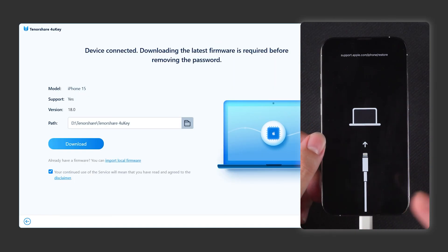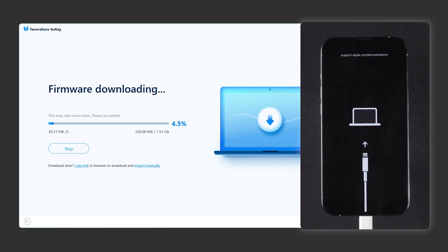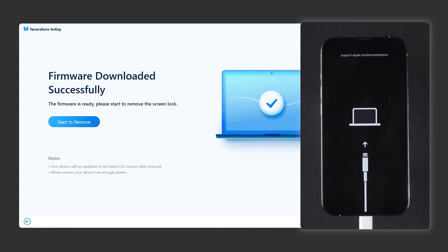In recovery mode, 4UK will detect your device and provide the latest iOS firmware for download. Click Download and wait for the firmware to finish downloading. Once the download is complete, you can start removing the iOS lock screen.